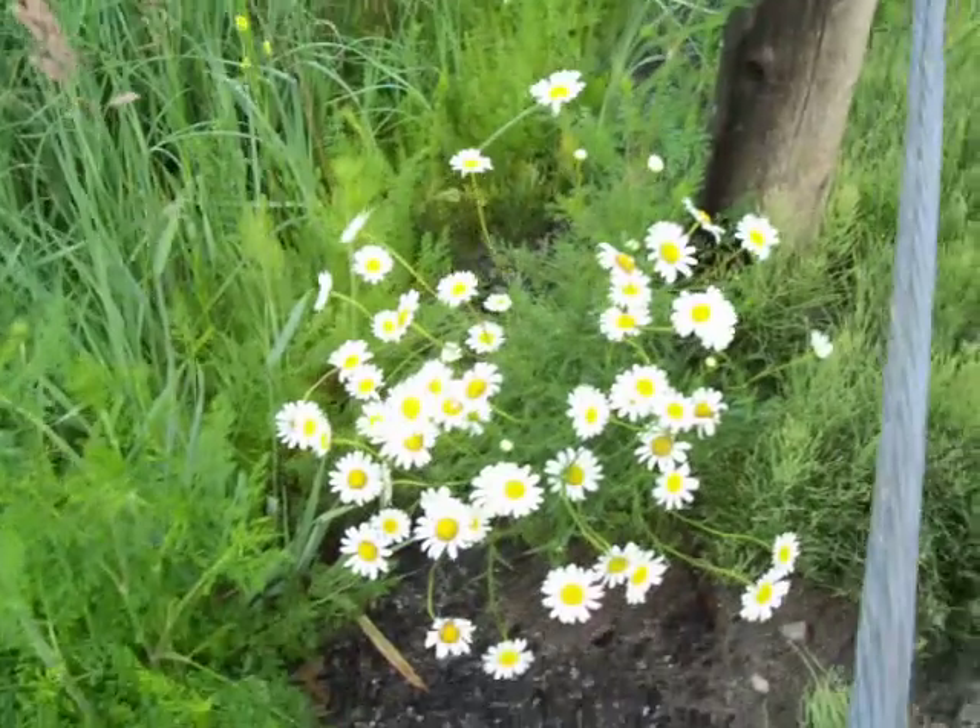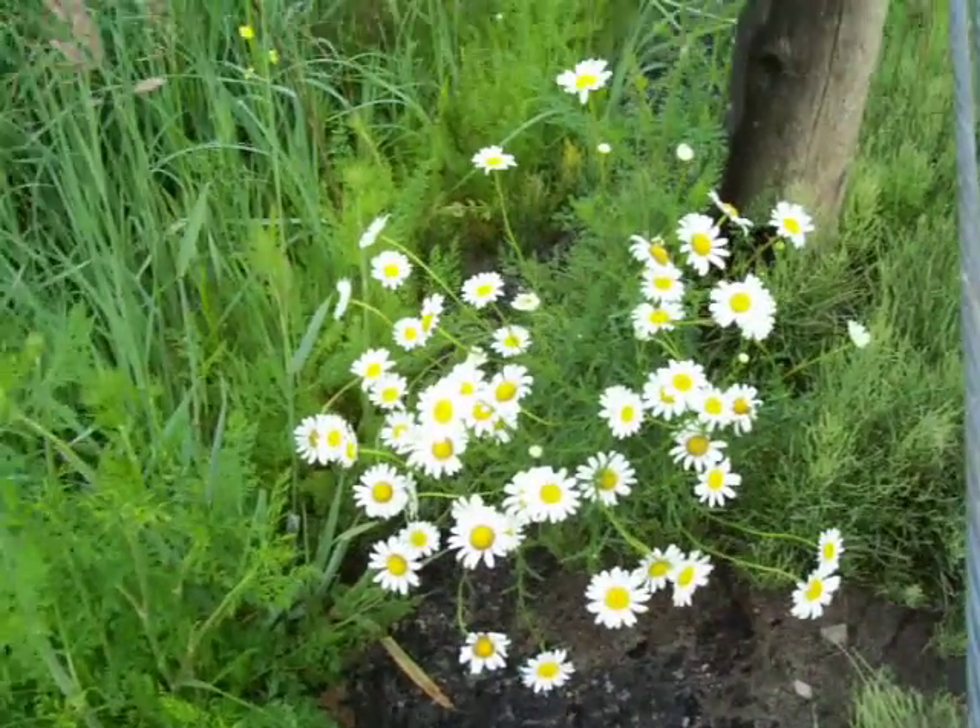You see, if you dig something like that up and bring it into your own garden, even when it's blooming — I've dug up a lot of things when they're blooming and moved them because I want to see them in bloom. So they'll keep growing, and then every year you'll have more daisies. But they won't always be in such a nice cluster; sometimes they're scattered here and there.